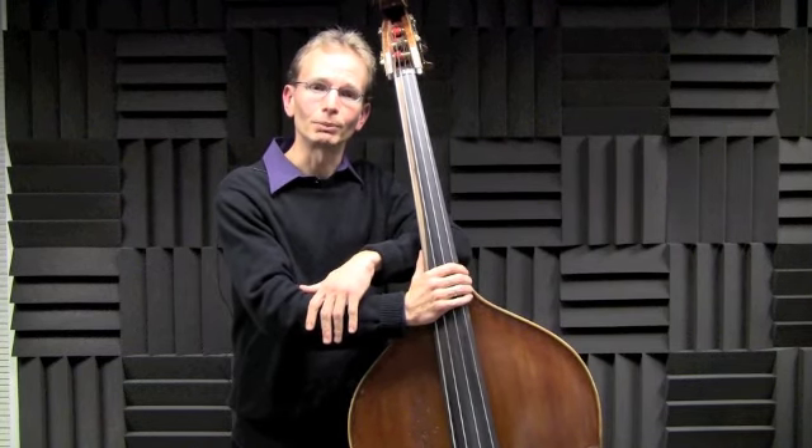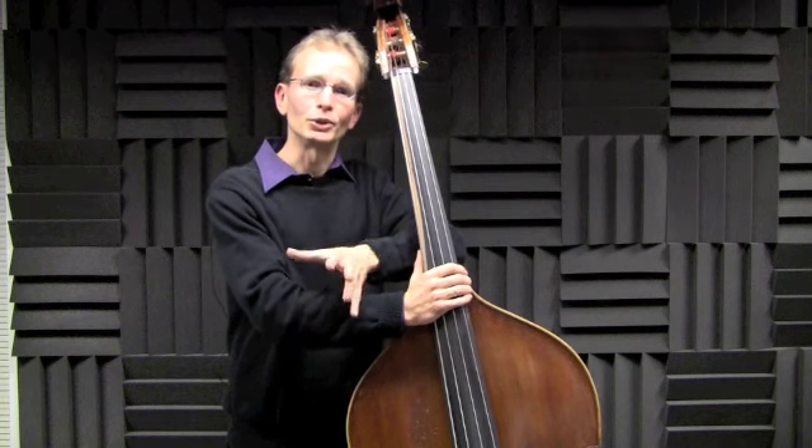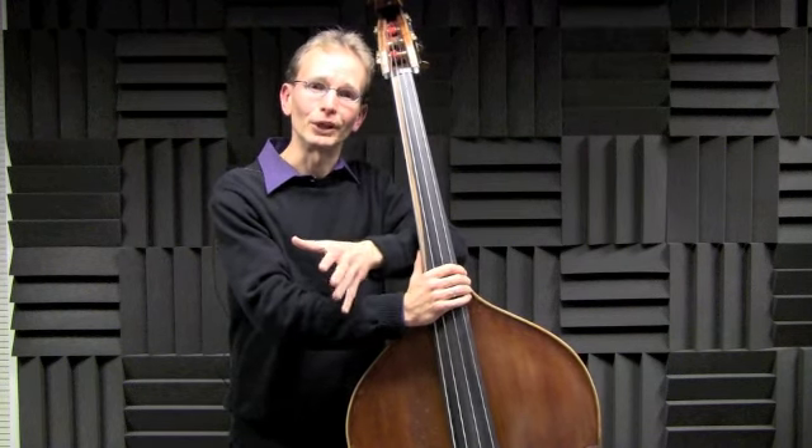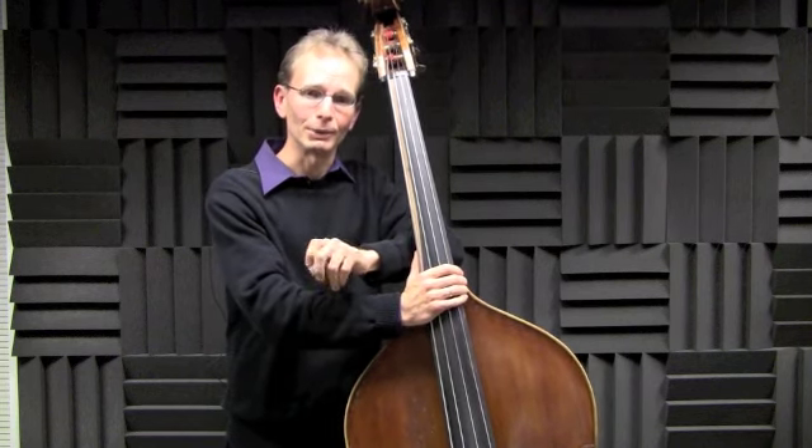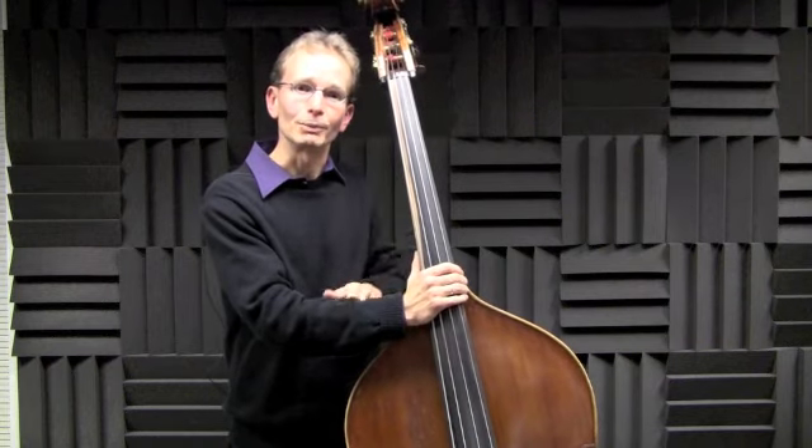As we've talked about with the walking bass lines over the blues form, it's important to remember how to construct the two-feel and then the walking bass line, remembering that beats one and three are the strong harmonic beats, and beats two and four are the strong rhythmic beats. I'm Chris Riggenbach, artist affiliate and jazz bass instructor at Emory University.